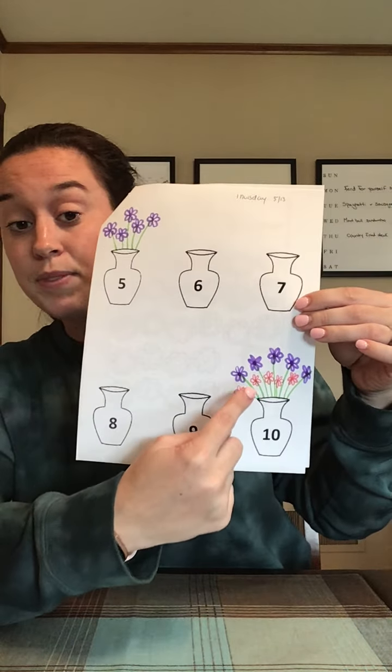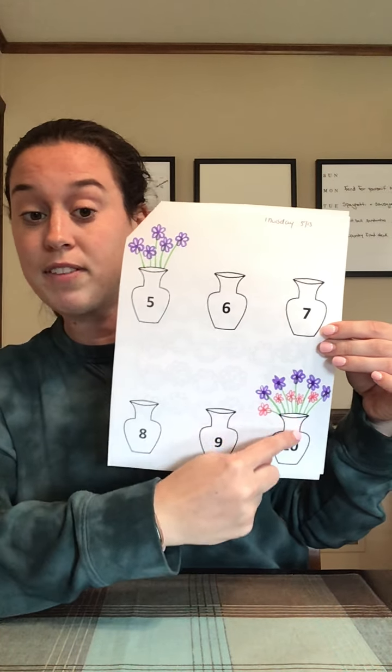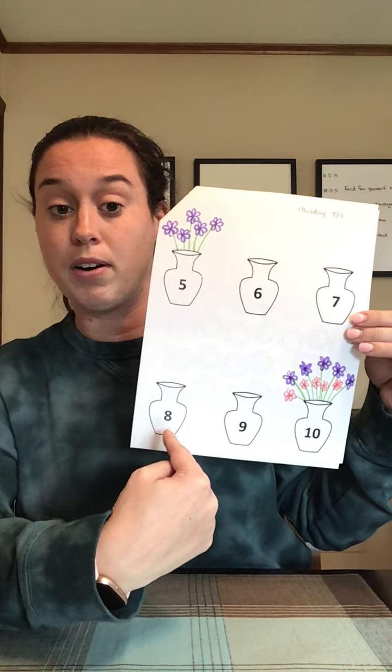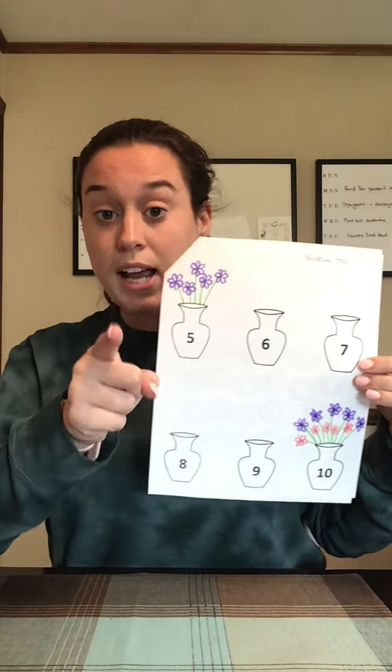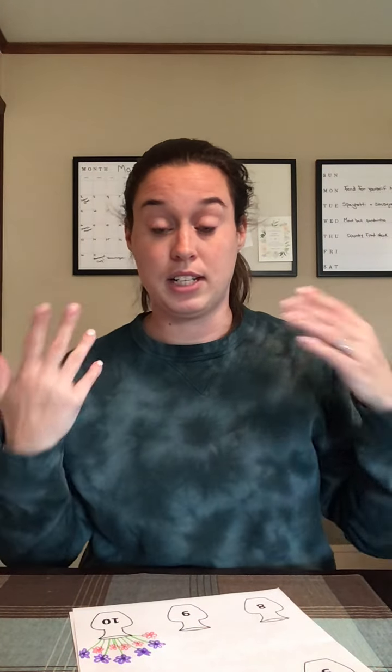They all have to come out of this vase depending on each number. So I want you guys to do this whole paper. When you're done, you can send me a picture, take a video of you doing it, or you guys can come on our Google Meet on Thursday and we can do it together again. I will see you guys on Thursday — have a great day and enjoy your activity. Bye, friends!